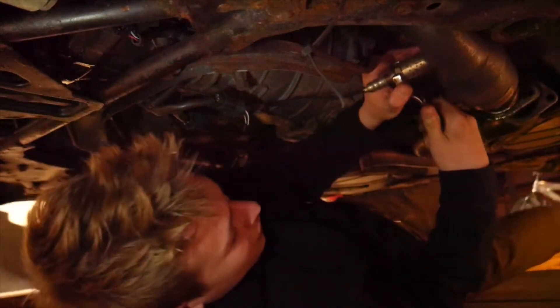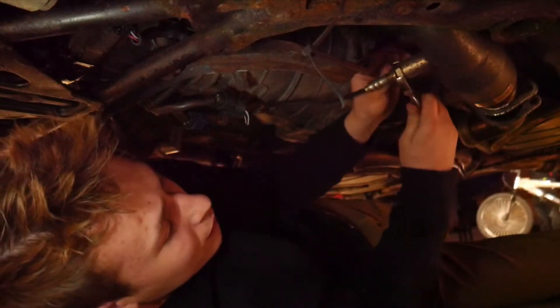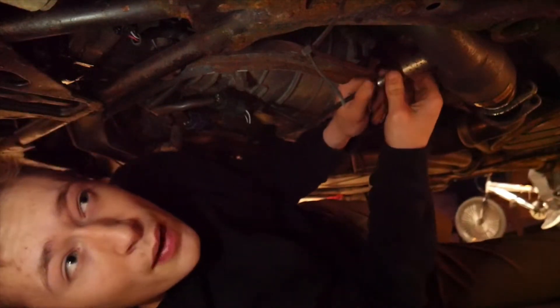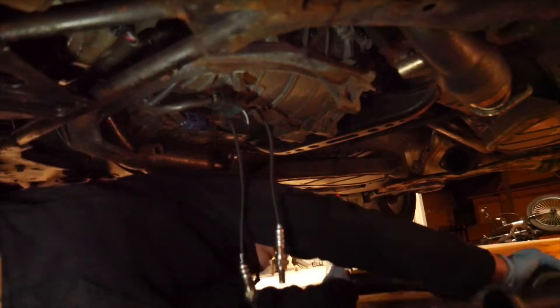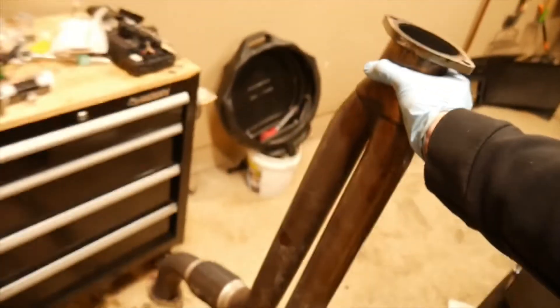I'm going to take out the O2 sensors. They're not in the way of taking out the Y-pipes, but the wiring harness for them is on the transmission, so they'll have to come off. I wouldn't actually have to unscrew them from the exhaust, but I want to take the spacers off to see if that helps with the idle misfire. The Y-pipe is out — I'll move it over here for now. Next will be sensors and the cross member so I can get the drive shaft down, then the transmission will be free to unbolt from the engine.